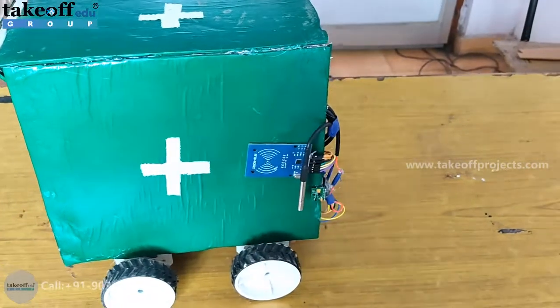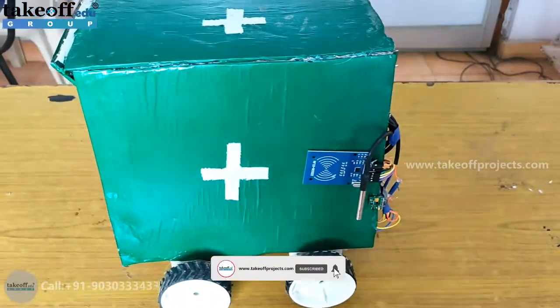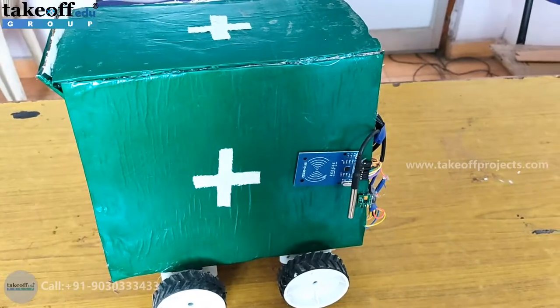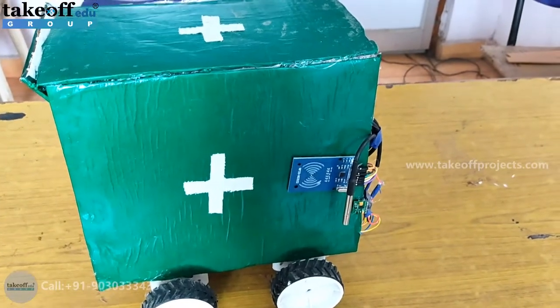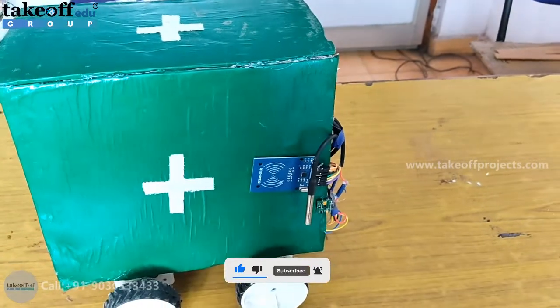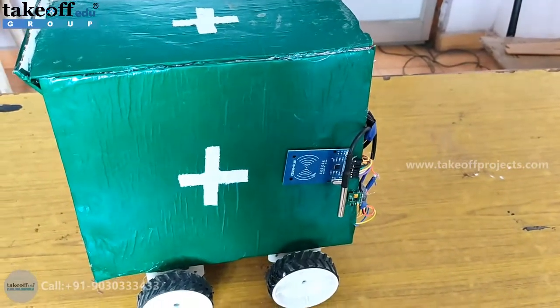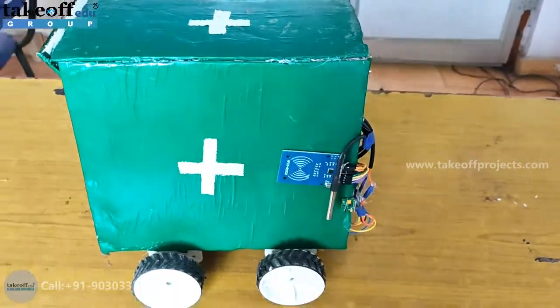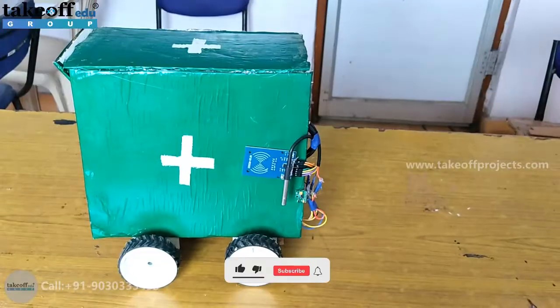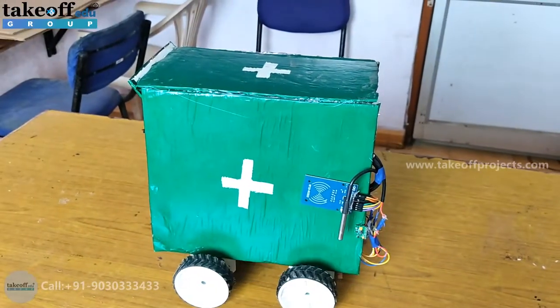of a patient and upload to a third-party server so that the doctor does not need to go to patients to check their heartbeat, temperature, and other things. The doctor can sit anywhere and see the health parameter values of all patients. This robot will also help supply medicines to the patients.